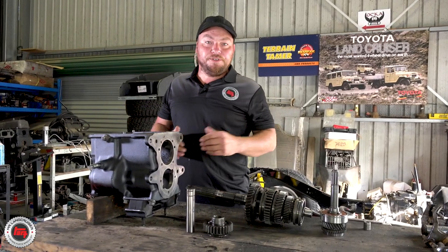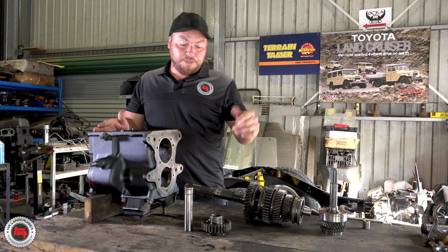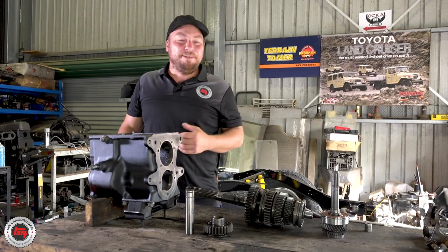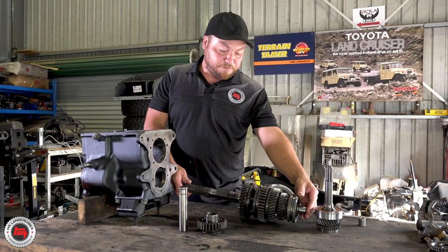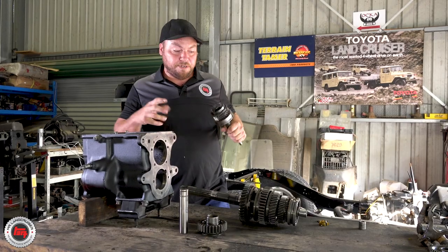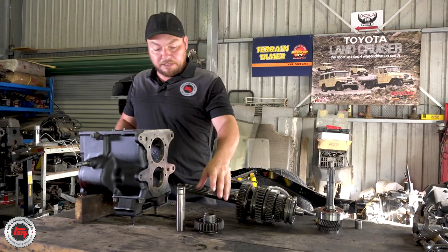We're just waiting for the lay shaft to arrive on the first morning courier. Before we do that, we've had the casing cleaned and painted. We're going to be putting the reverse idler in there, getting all that in place, ready for the lay shaft to be dropped in — it should be at any minute now. So we've got the other shafts: the output shaft all ready to go with all new bearings, and the new bearing on the first motion shaft with the rollers to do when it all goes together. It all has to go back in sequence the same way it was taken apart.